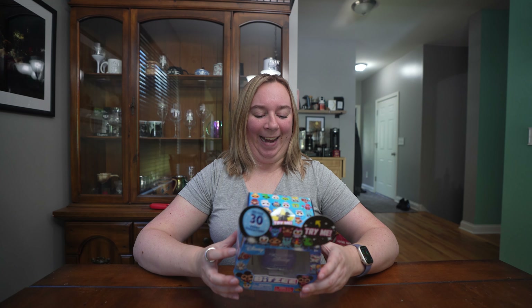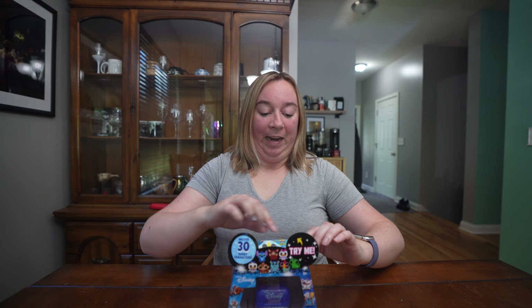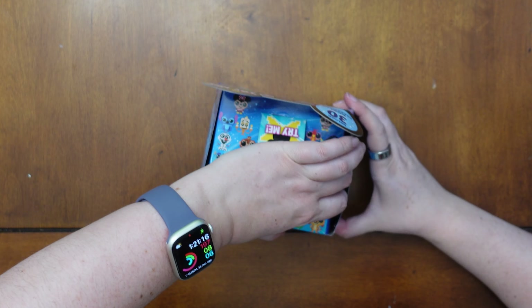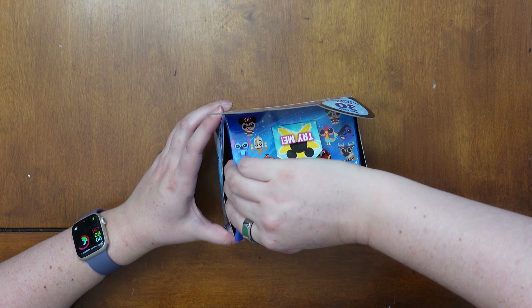So this is brand new, just out, and I can't wait to share this with you. I'm going to try opening it without ruining the box. Is it going to be just as complicated as the last one? Maybe.